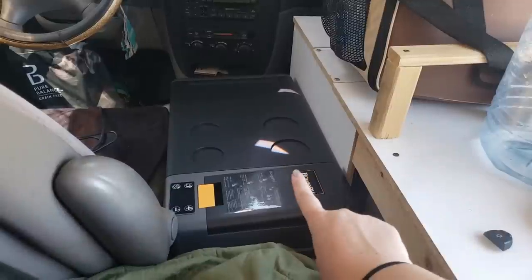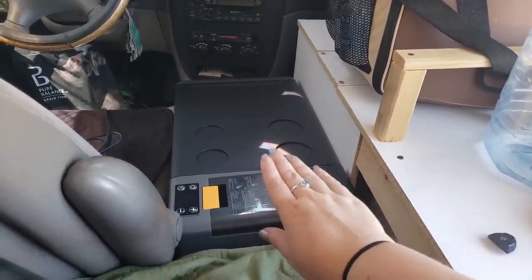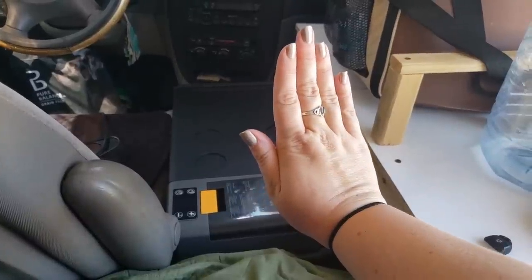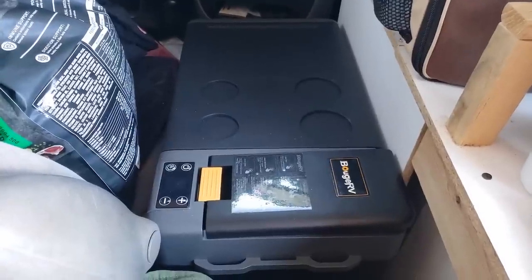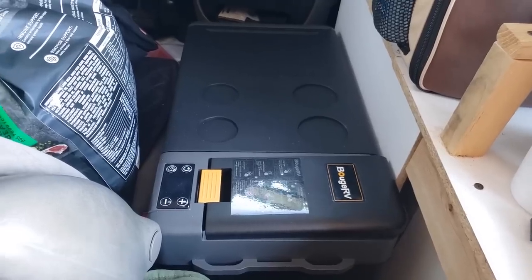It says to wait 12 hours before plugging it in if it was ever put in another position besides upright, and I had it on its side for like two days. So it has to sit for 12 hours before I can plug it in. Well, it's the next morning. It's officially been more than 12 hours, so we can safely plug this in and get her going.